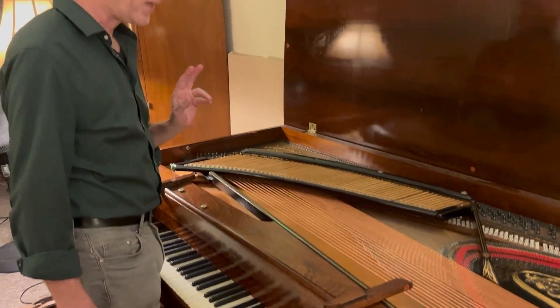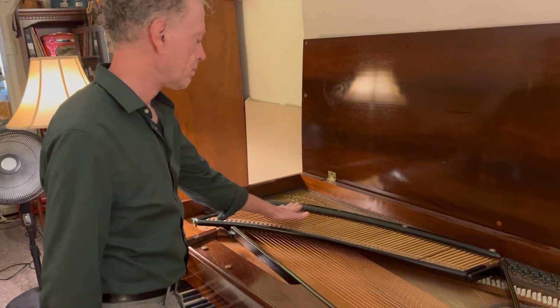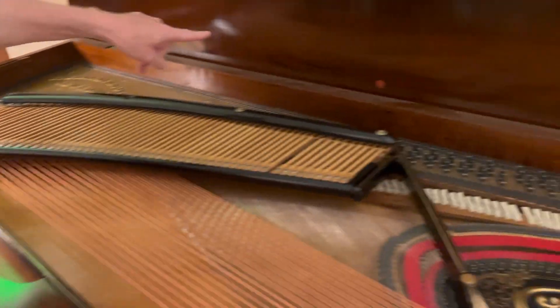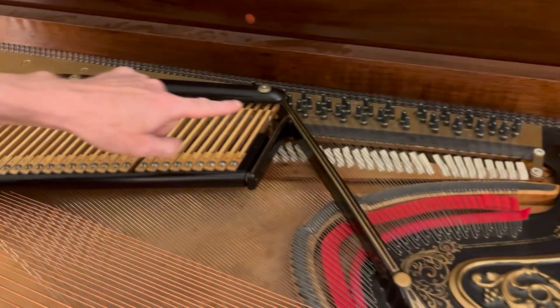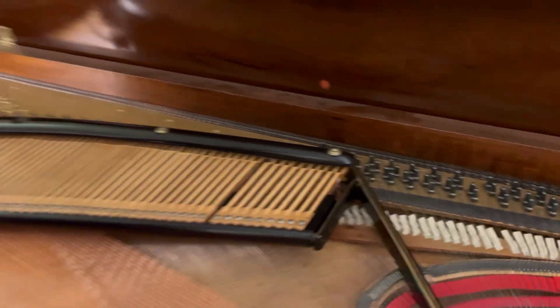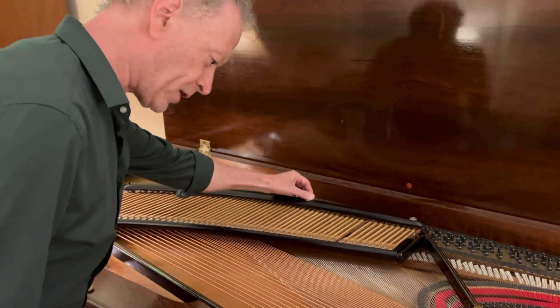On the square grand piano, the damper mechanism is right here, and it's blocking the pins. The pins are what I'm going to have to manipulate to change the pitches of all the strings. So the first thing I have to do is remove the damper mechanism.